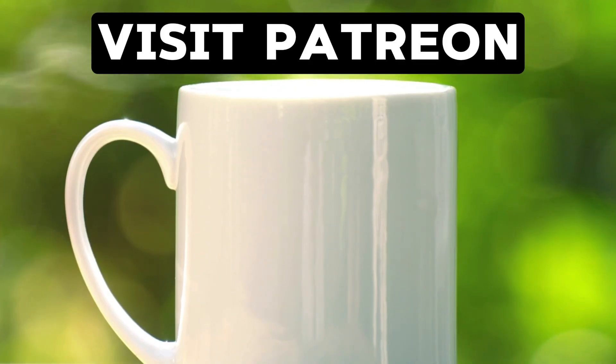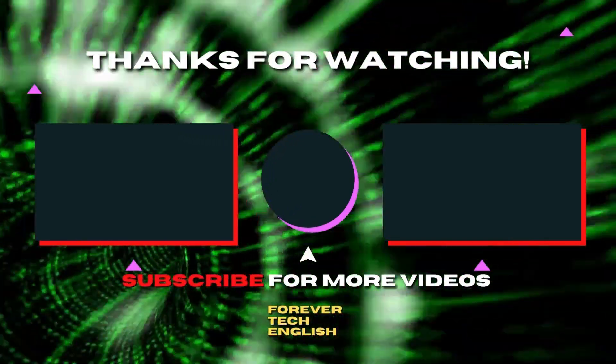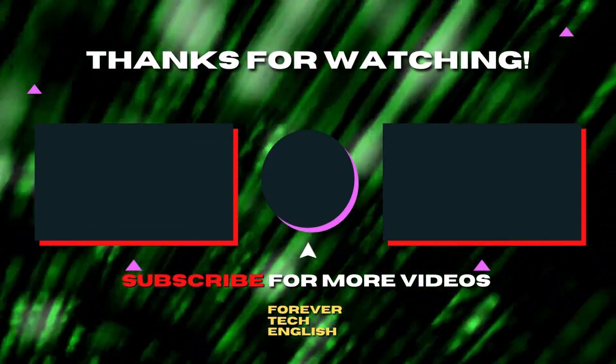If you are willing to support the channel, you can buy me a coffee — for that, visit Patreon. Click on the left or right thumbnail to watch our next videos. Subscribe. Thank you.